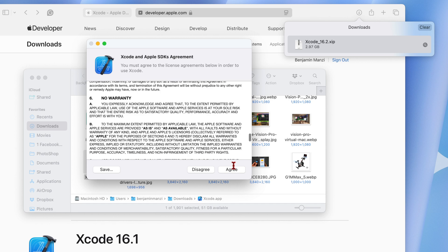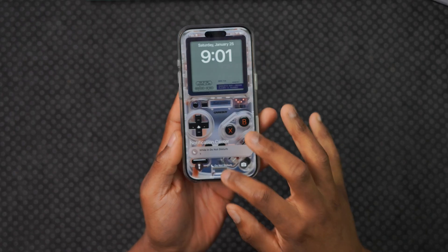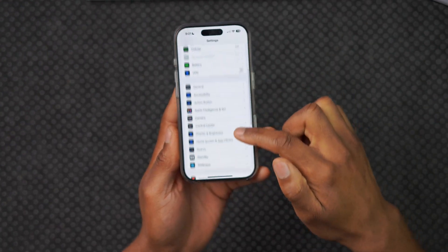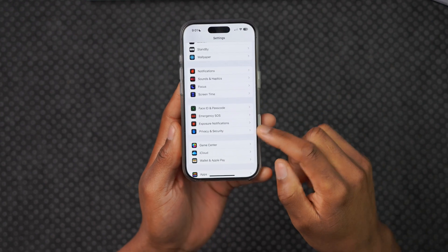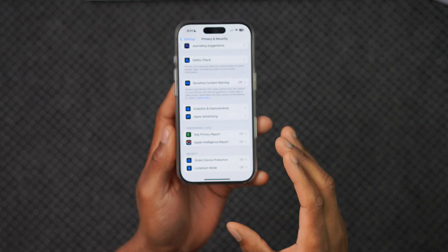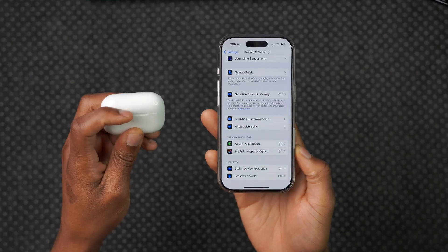The reason we need to download and install the latest beta version of Xcode is to put our iPhone into developer mode. You might already have the latest version of Xcode. To check whether your iPhone has the ability to go into developer mode, go into Settings, then scroll down to Privacy and Security, and go all the way down. If you don't see developer mode listed there, you need to follow the next steps using Xcode.